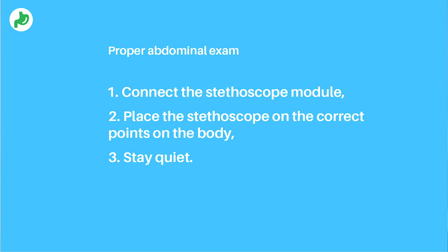Make sure to perform the exam in a quiet environment. Attach the stethoscope module. Place the stethoscope on the correct points. Stay quiet.